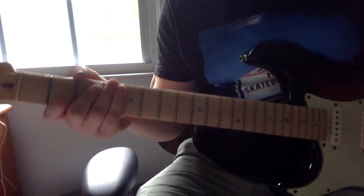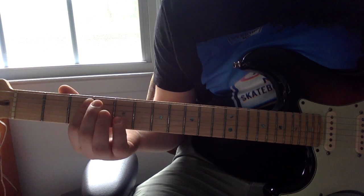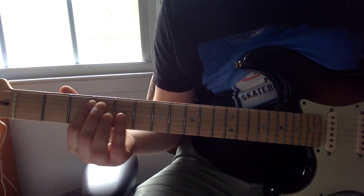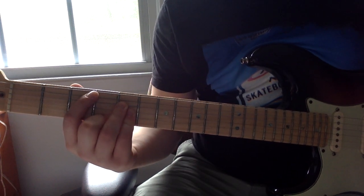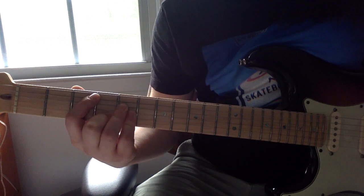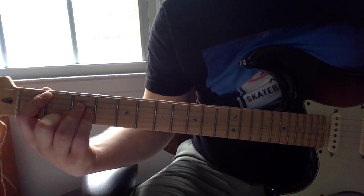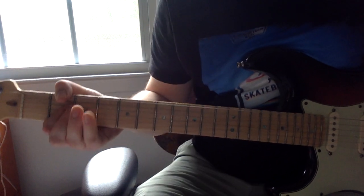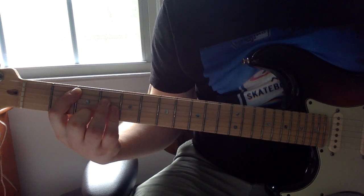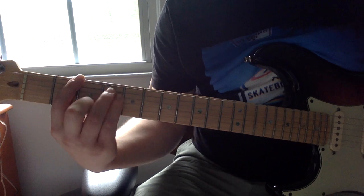I'll show you real quick how he does it in Dumb — he does the suspended chord. He always does this on power chords that have an E string root. I think it's because of how he plays power chords. What he does for power chords on the A string root, he often includes the B string, like in Bloom. So I think it's just economical to keep this position the same for both A string root and E string root power chords.